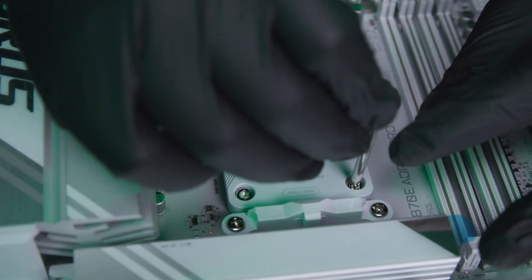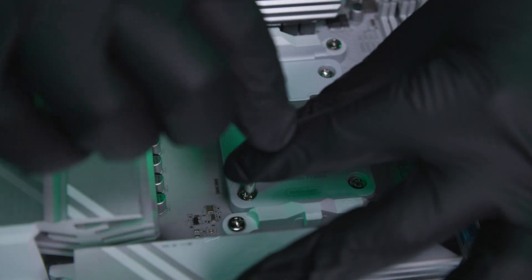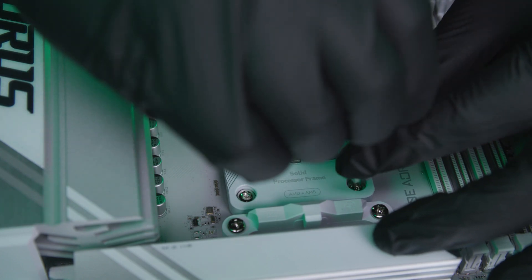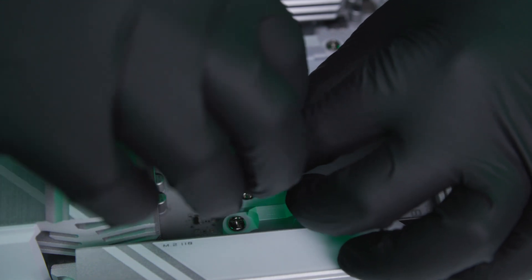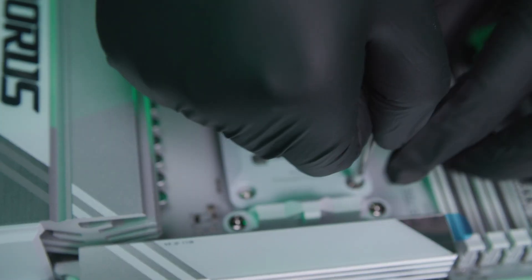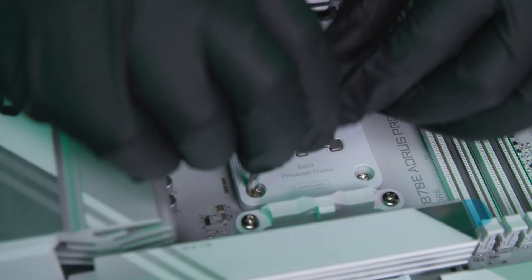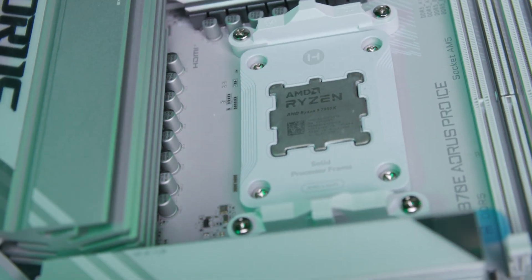Next, walk each screw back until it clicks into place. Then lightly do one rotation crisscross — one rotation, one rotation, one rotation. When it starts to get tight, use the wrench and tighten it down. Make sure you get a nice wall of resistance but don't push too far. Your SPF is installed.